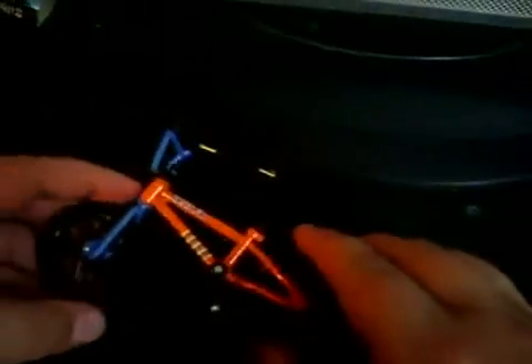You can do bunny hops, spins, flips, tricks. That's why they call them Flick Tricks.